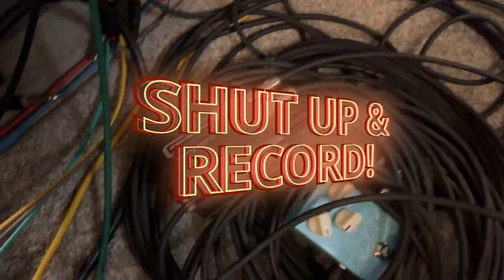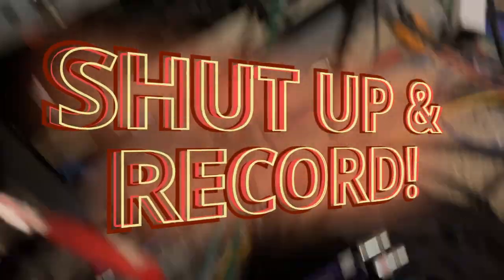If you'd like a more thorough video on this, just leave a comment. Thanks for watching — subscribe if you haven't. See you next week.